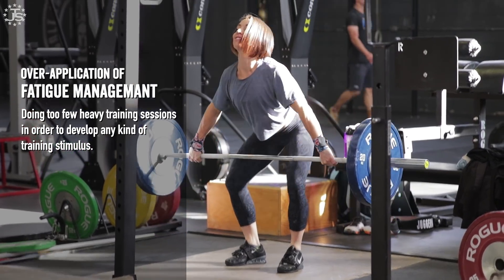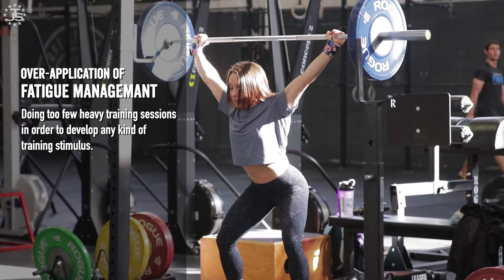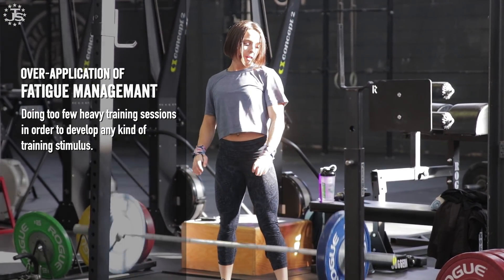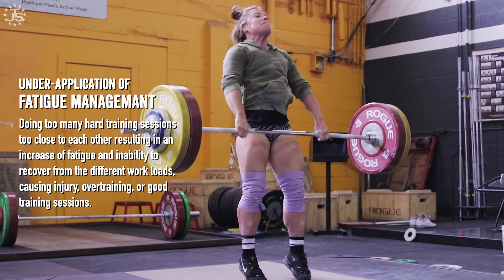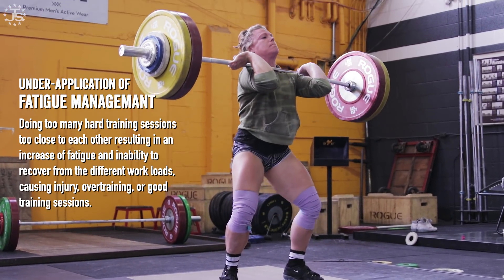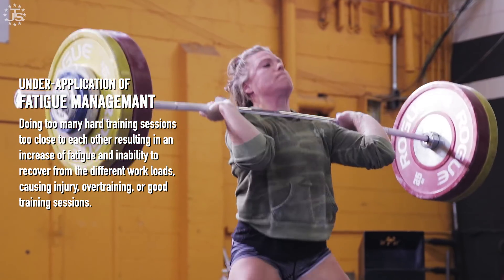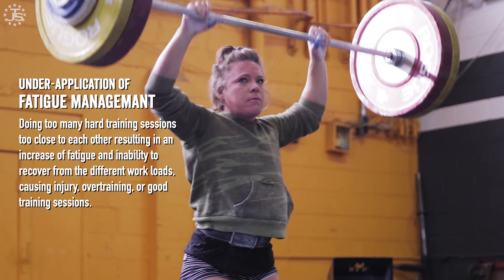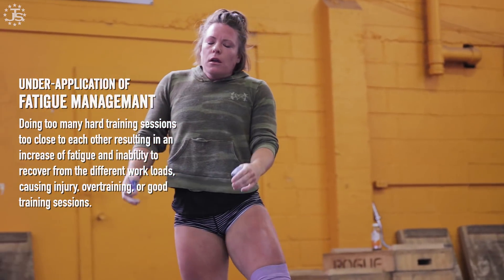An over-application of fatigue management would be doing too few heavy training sessions to actually develop any kind of training stimulus, having too much time in between sessions — allowing for plenty of fatigue but no actual overload. An under-application would be doing too many difficult sessions too close together, resulting in an increase in fatigue and an inability to recover from the different workloads, causing injury, overtraining, or a lack of generally good training.